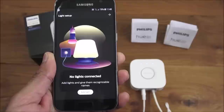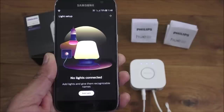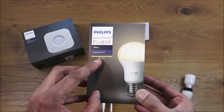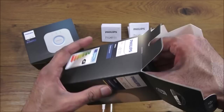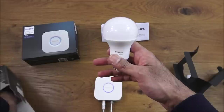After setup, the app shows no lights connected yet, with an option to add lights and give them recognizable names. Now let's set up a bulb. I have a single E27 warm white bulb, purchased from Amazon for £15. Opening the packaging, you just get the bulb and some instructions — nothing else.